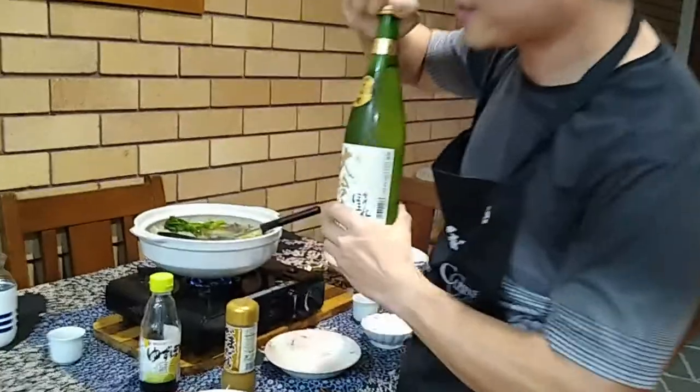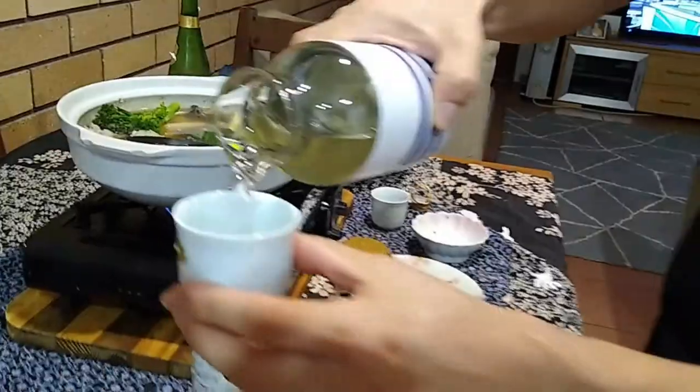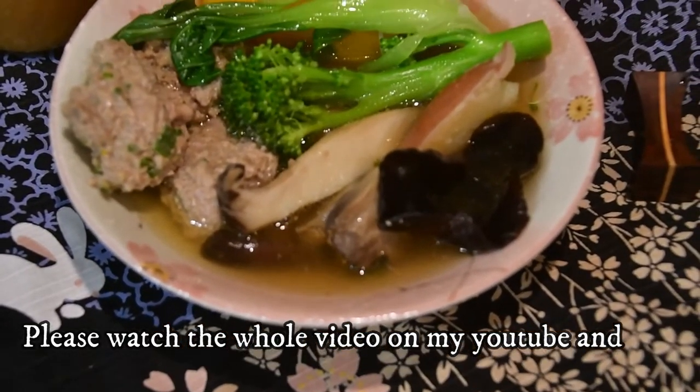This is Japanese sake. The sake palm. You should add water.